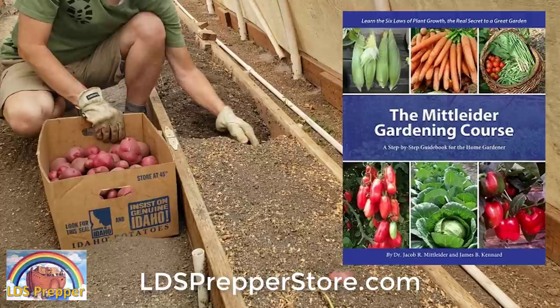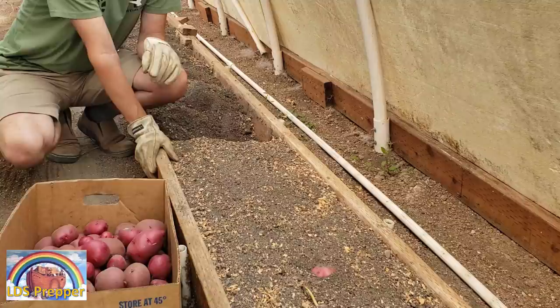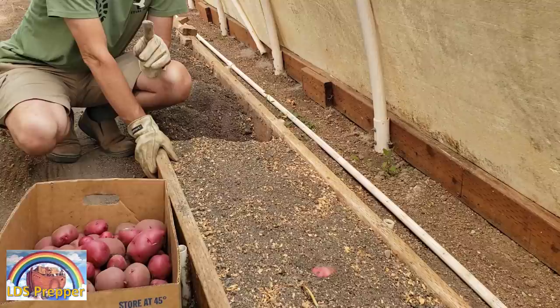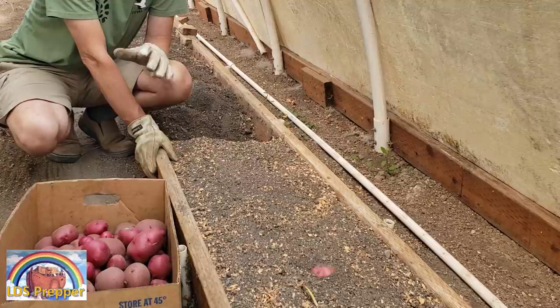That brings up the question: how did I come across it, and how did I decide to try the Midlader Gardening method? It was one sentence. In the Midlader Gardening course book, Jacob Midlader — who refined this system over thousands of gardens across the entire globe — said, 'I promise you a great garden in any soil.' When someone gives me their word, I take it. So I did exactly what he said to do, and I'm getting phenomenal results.